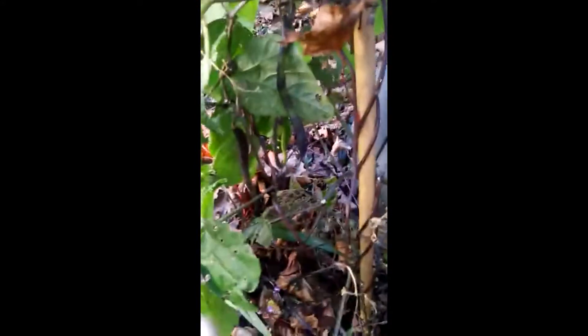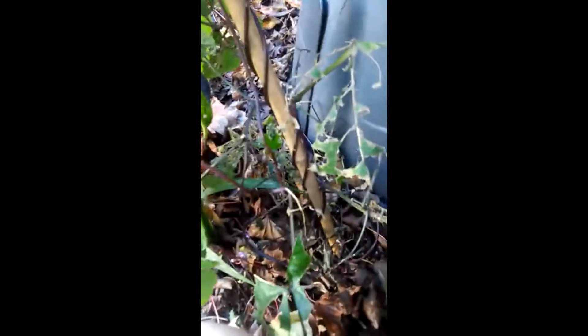I'll go for that one. Shouldn't, but I will. It ends okay — you get it before the slugs do. It's quite a nice long one. Like that. That'll do for now.